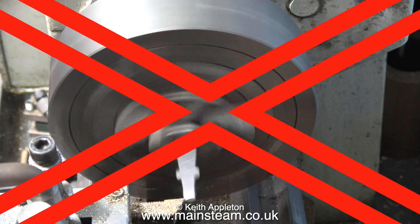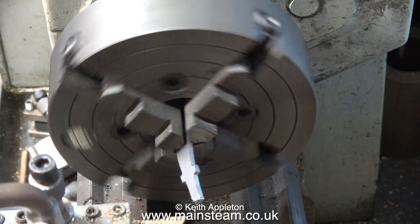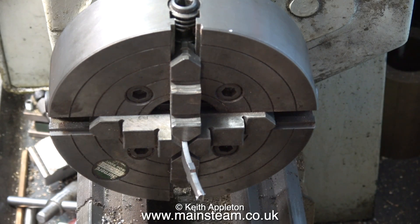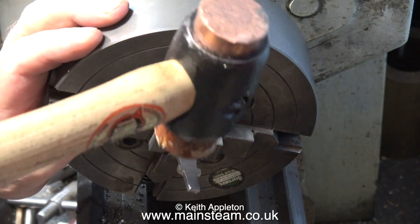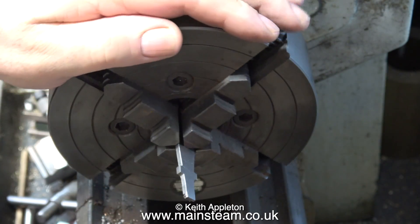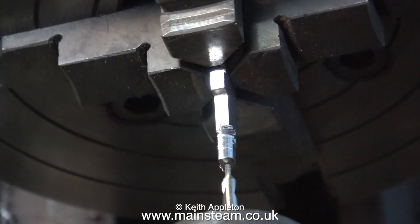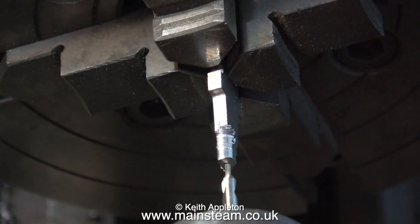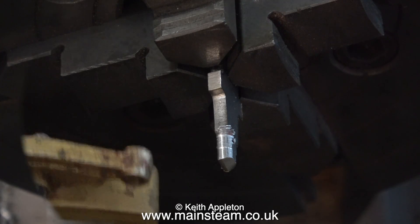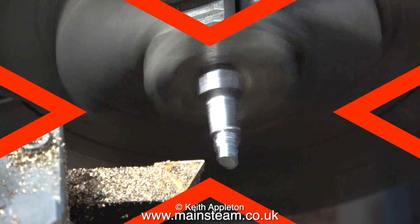Because the brake beam tapers at each end, I'm holding it by the parallel part. As you can see, this is not good at all — it sticks out far too much and bends very easily. Very carefully, using a soft hammer and very light blows, I straighten it. I've replaced it in the chuck a bit further in this time, and in this clip I'm using a centre drill to make sure it's exactly in the centre. I'm also using the brake hanger itself to gauge the diameter I need to turn the end of these brake beams to.